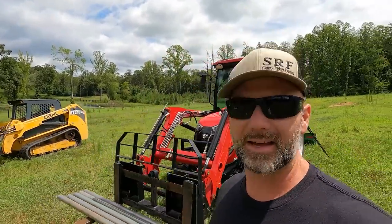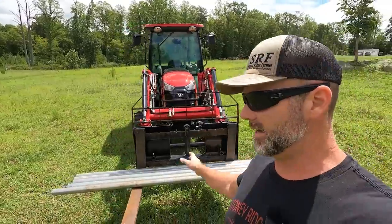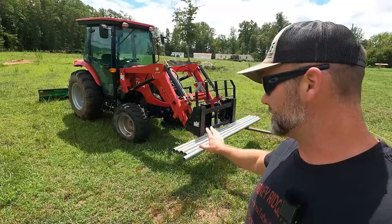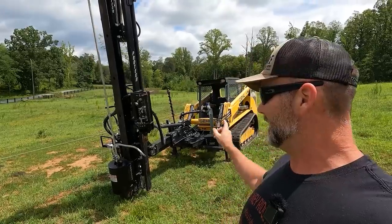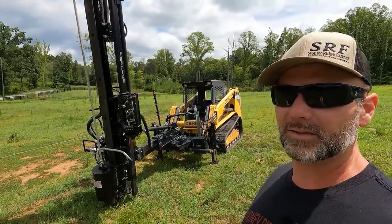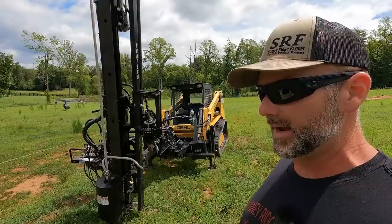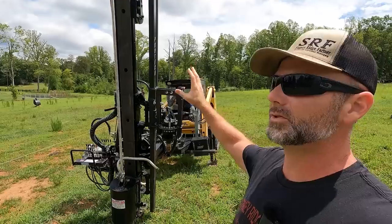Hey there folks, this is Josh, Stony Ridge Farmer. Welcome back to another gorgeous day here on the Stony Ridge Farm. We've got a project. You can see I've got the TYM T574 tractor right here with some fence post on here. I also have a gigantic apparatus on the front of Little Peanut — this is a Gale RT210 skid loader, and what we're gonna be doing today is driving posts with this ProTec P240 post driver.